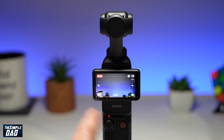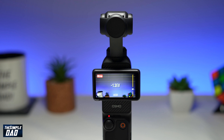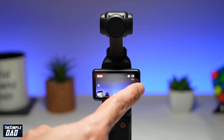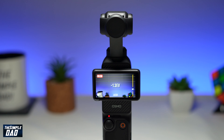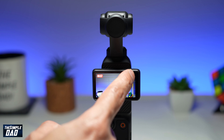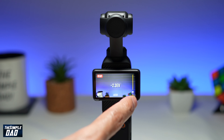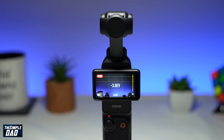While it's recording, take your finger and swipe left from the right-hand side. You'll see this EV setting appear. Now using that EV setting, you can go ahead and make it brighter by dragging it up, or if it's too bright, you can drag it down to make it darker.